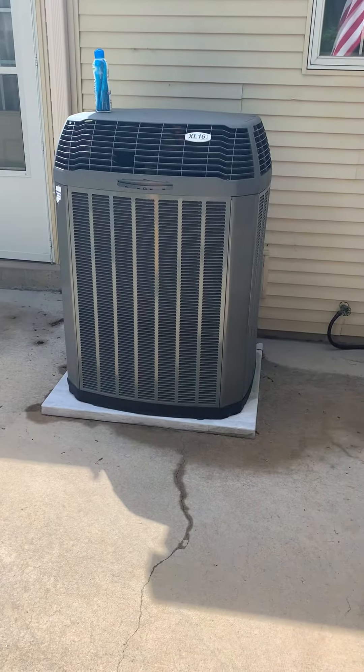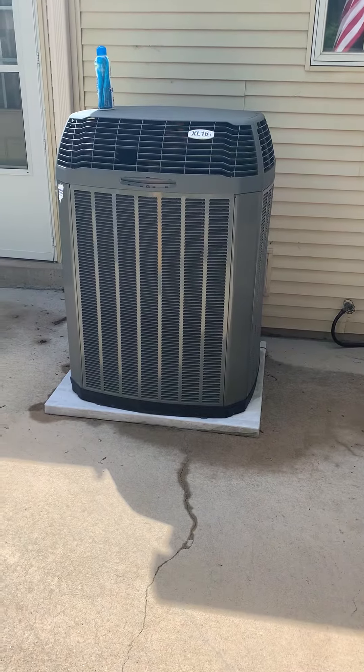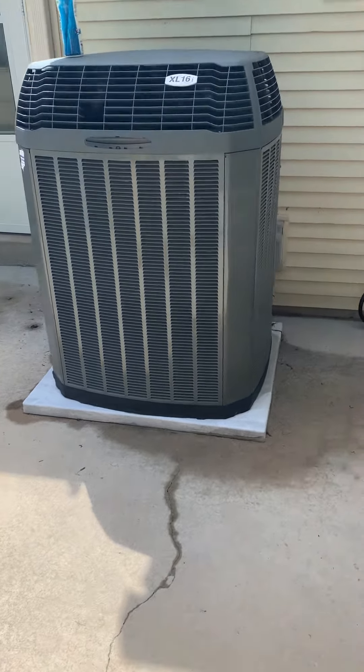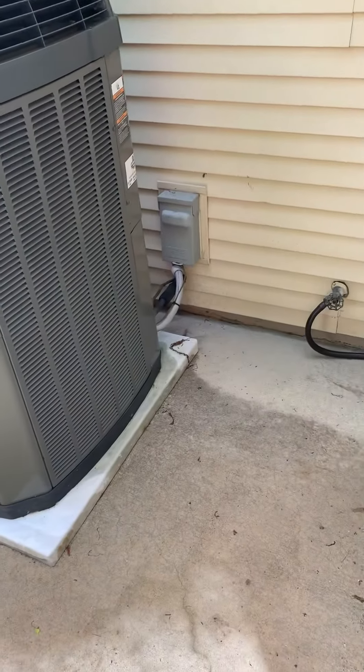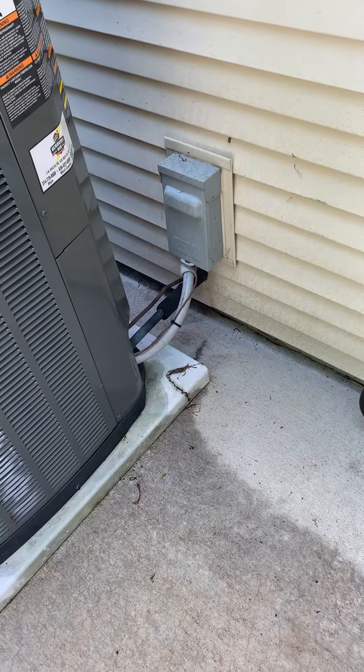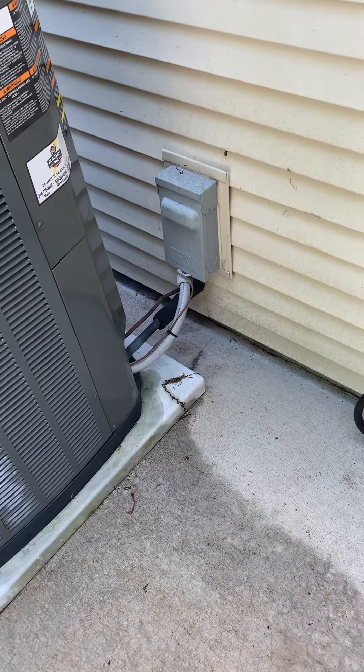All right, I'm with Justin. We're taking a look at a four-ton train unit from 2009. Looking at replacing the disconnect. The line says 7/8 by 3/8, that's the right size, and it is a 410A system.